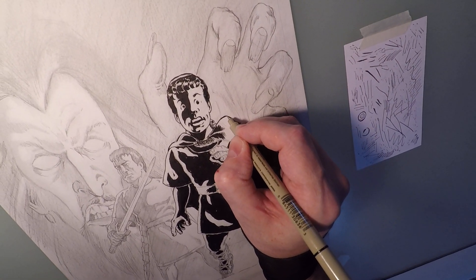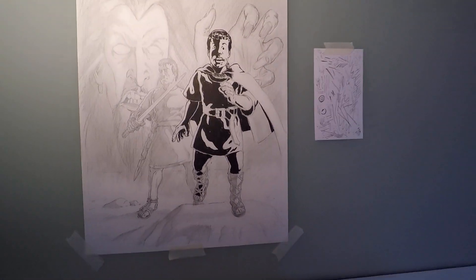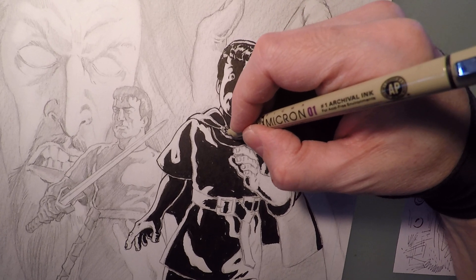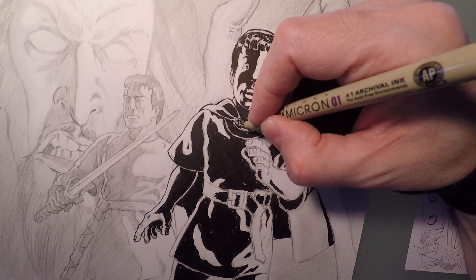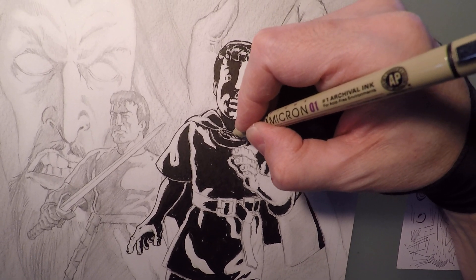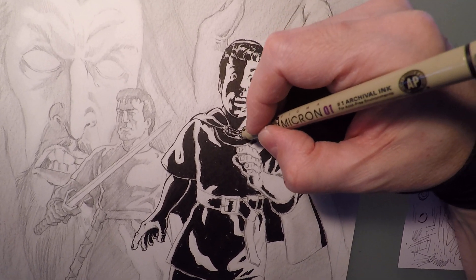Nice fat line. There we go. Now I can go ahead and fill in some of this extra through here. That's one of the reasons why I didn't earlier — with brush panels, I knew I was going to have to deal with that chain.